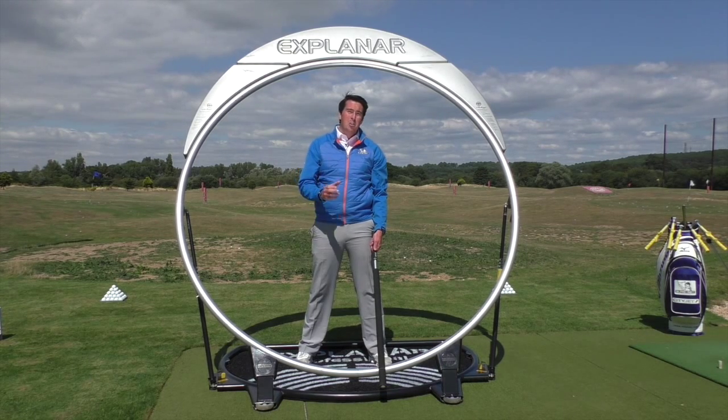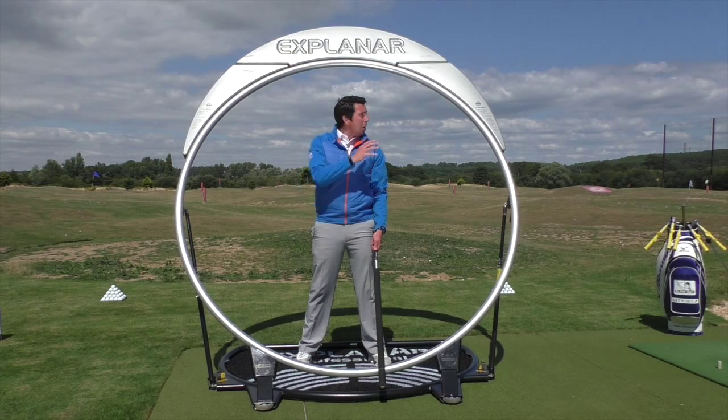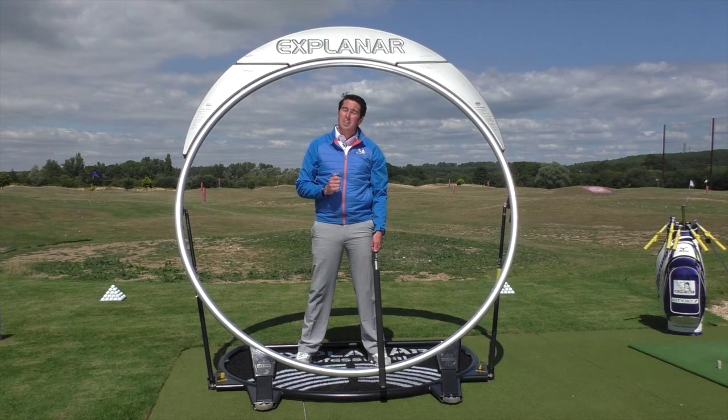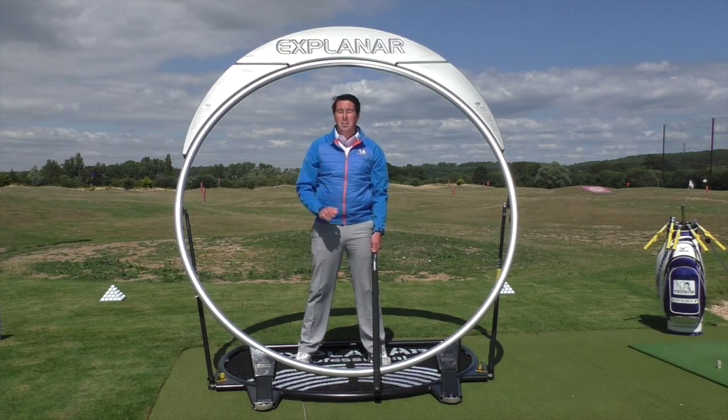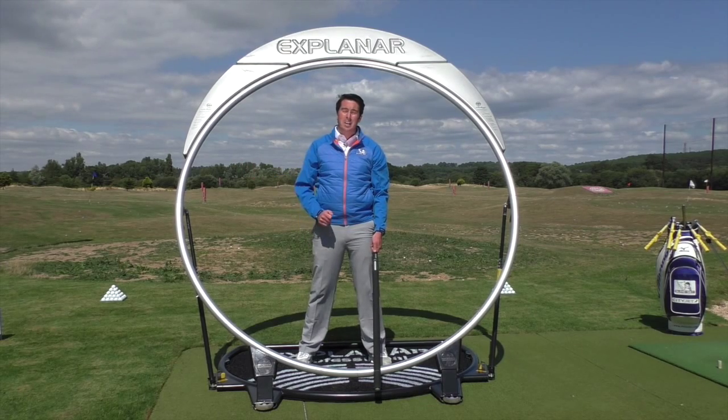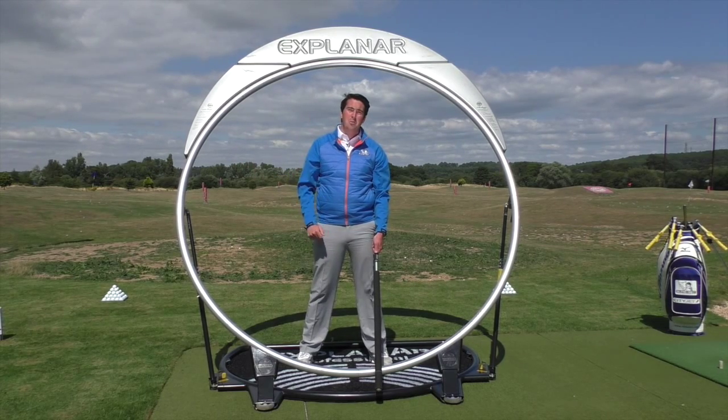For me, my SureSet is simply a portable version of the explainer, something you can take away to continue your repetition. The best thing you can do is find a PGA coach who has an explainer, or purchase the home model yourself.